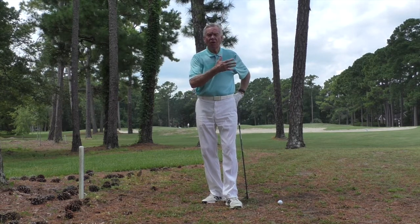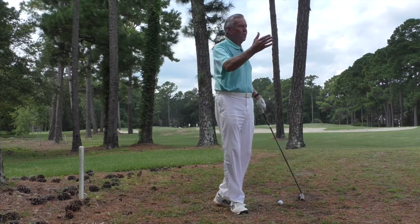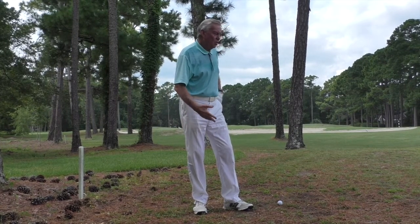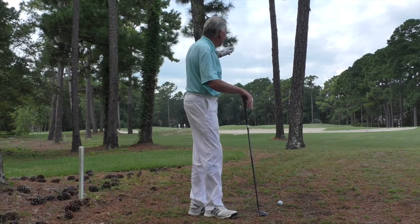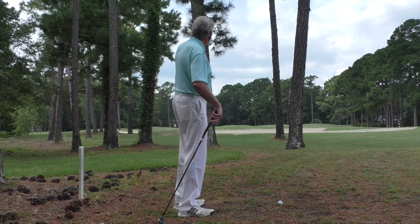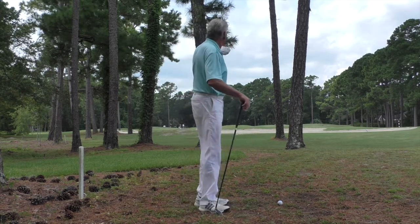This is the fourth hole, which is a par 5. This is a common place for me sometimes — just on the left here because I hit a natural draw. I'm familiar with this shot. I need to hit a fairly low shot with some carry, keeping it low because of these overhanging branches. I've got to go through these trees and have enough air time to carry the bunker.